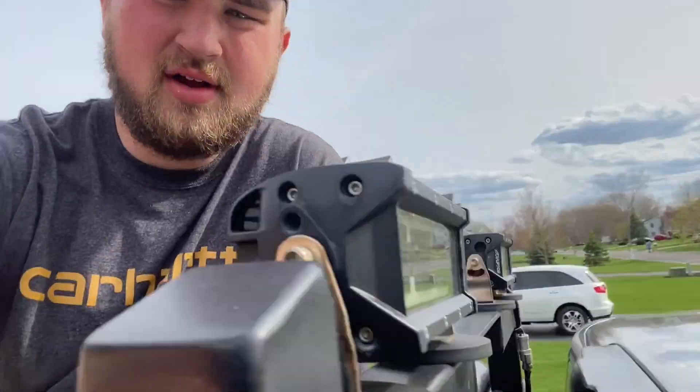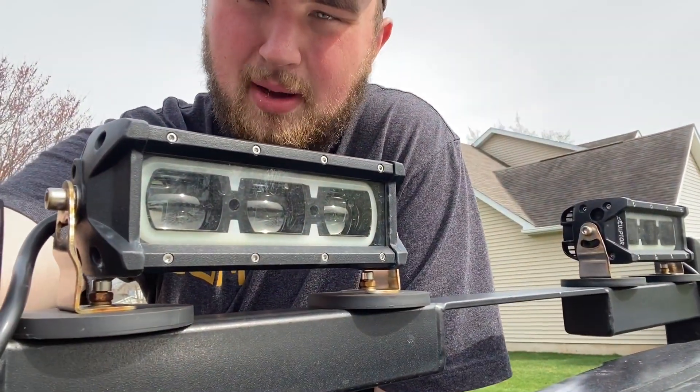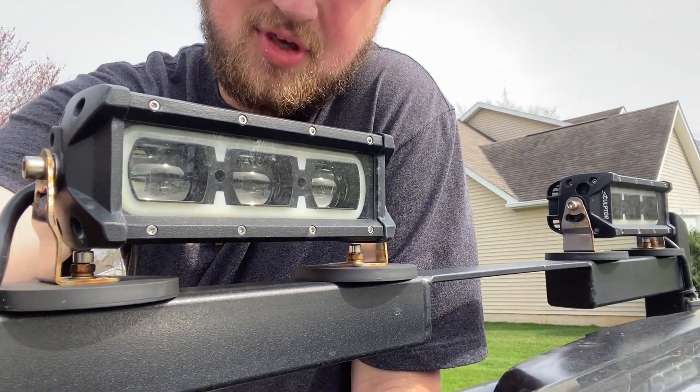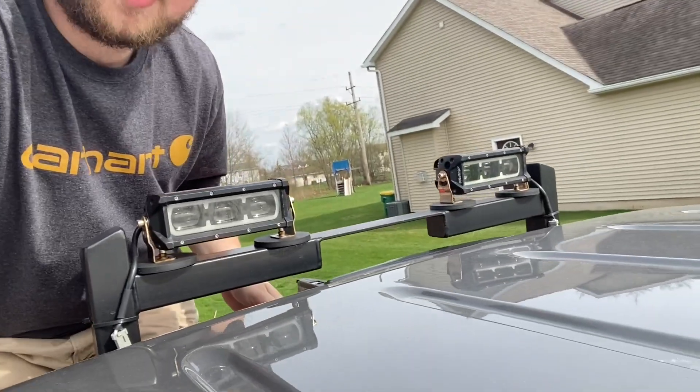The next thing I want to talk about are these light cubes — light pods — these are like six to nine inch cube pods. These are actually unreleased. They're from the company that sponsors me, Sculptor. If you're familiar with me, you've heard of them — they do all the lighting on my truck. These are unreleased, so I don't know if my man Rafael will be watching and can leave a comment about whether they'll be released to the public soon.